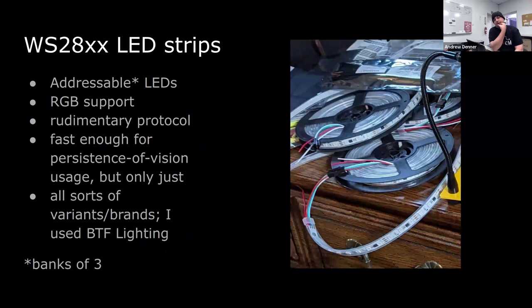The lights are addressable, mine specifically in banks of three — which sounds confusing because you'd think it's already RGB, but no: three RGB LEDs, where the red channel on all three goes together, the blue channel on all three goes together, and the green channel on all three goes together. From a software perspective that's considered one pixel. This pixel just happens to be made up of three points of light from three different RGB LEDs. It's a very rudimentary protocol — fast enough for persistence-of-vision type stuff where you can do little spinny things, make it look like it's fading, but just barely.